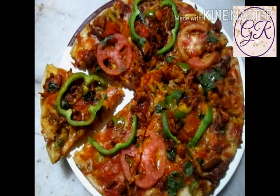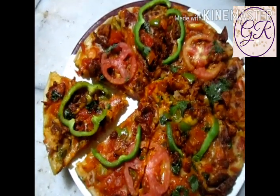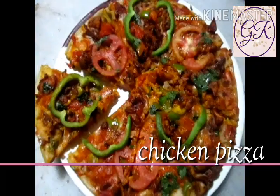You can try this recipe. Please like, share and subscribe to the channel. See you in the next video. Bye!